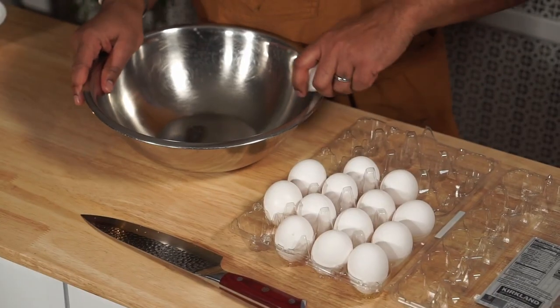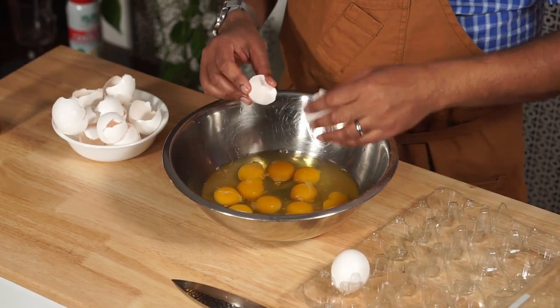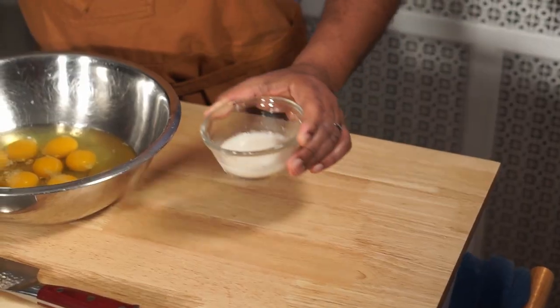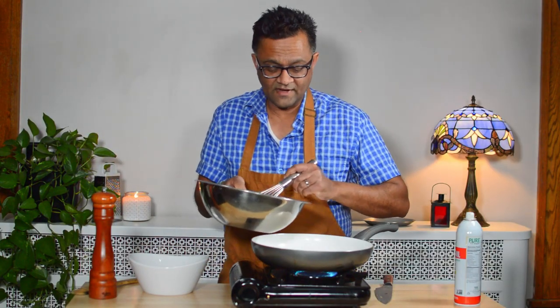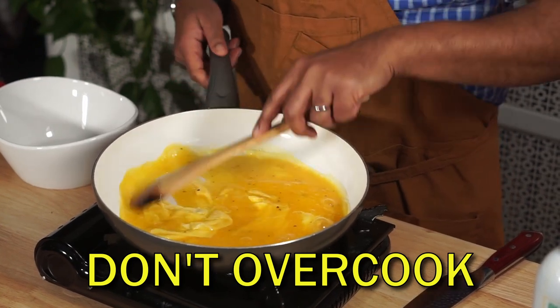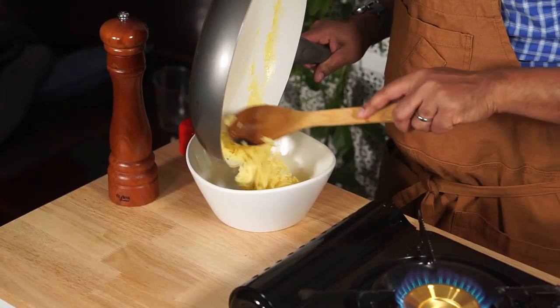Moving on to the eggs. Remember we are doing a large meal prep so you're going to want a large enough bowl. If you like milk go ahead; I have a milk substitute, but you can also use water if you like. Give it a few cracks of pepper and whisk. This is a lot of eggs to scramble at once — I would recommend doing it in batches. Make sure you don't overcook the eggs because they're going to get a little warm finish when you melt the cheese into the burrito filling.